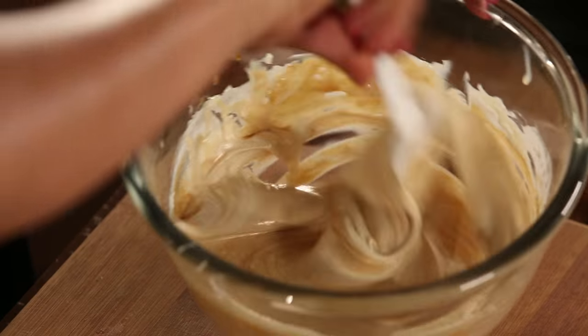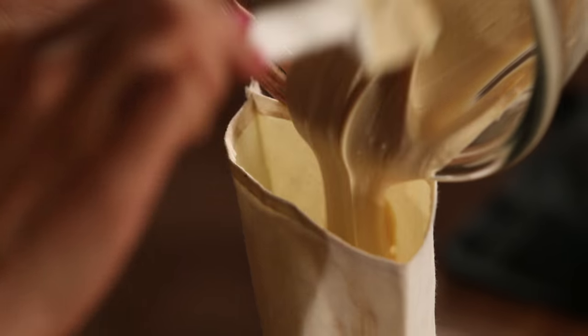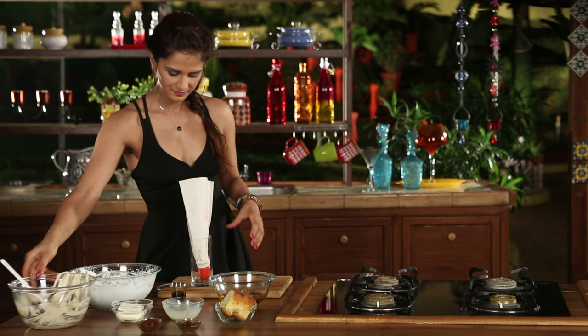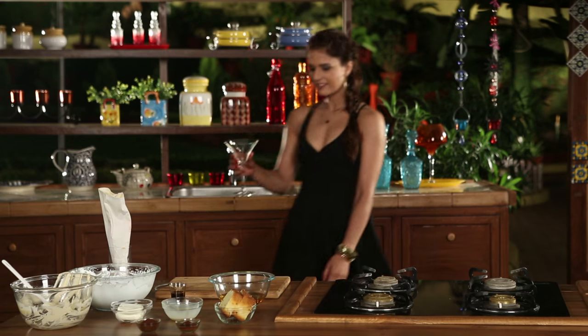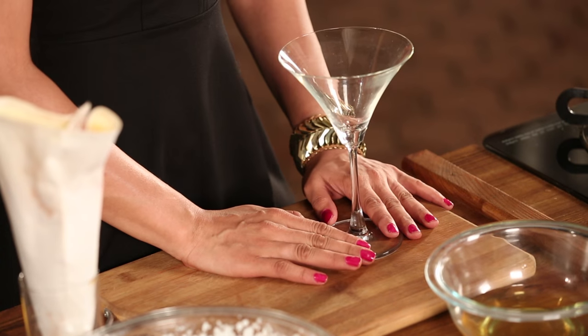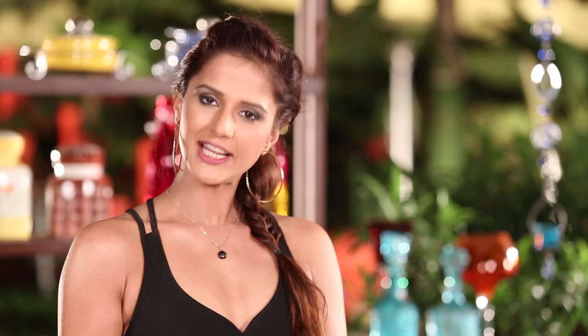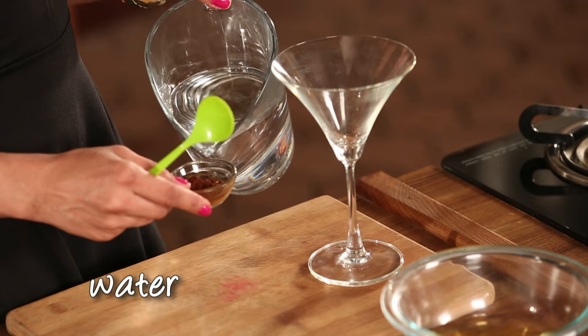Combine it very well. Now I'll transfer the cream mixture into a piping bag. I've already set the piping bag in a glass. This is coffee powder — I'll add a little bit of that as well.